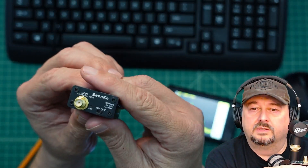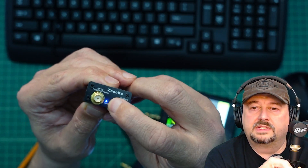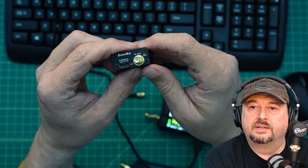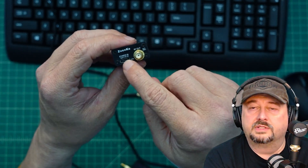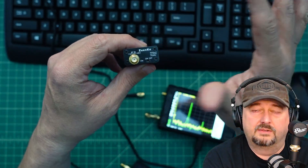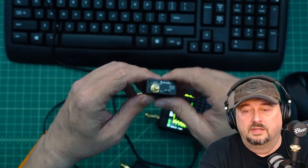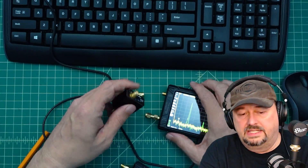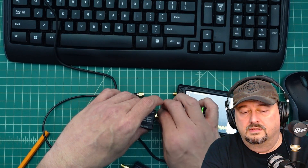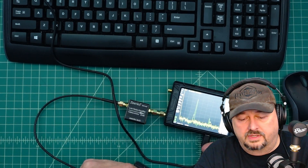One thing to point out: there is an on/off switch, and you can keep this device connected to a USB source on the back or charge it through USB. It's estimated at around a six-hour runtime, though I haven't tested that. What we want to do is connect the LNA inline like this and then turn on the sweep.